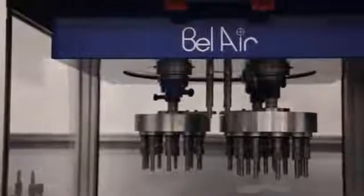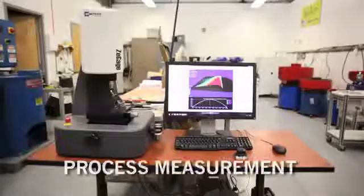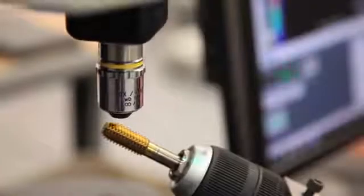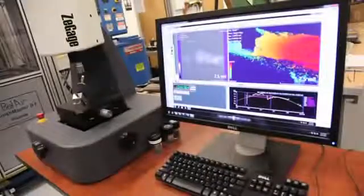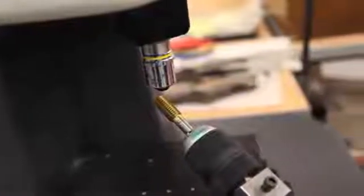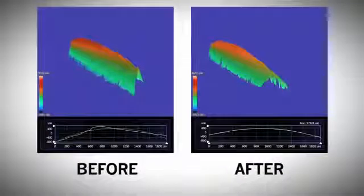Along with its honing and polishing systems, Belair now supplies non-contact metrology equipment that can be placed on the shop floor. The equipment ensures accurate and consistent processing, housed in a small, compact package. This three-dimensional scan of a 1.5-inch ball end mill shows edge geometry, as well as the .43 mil edge radius.